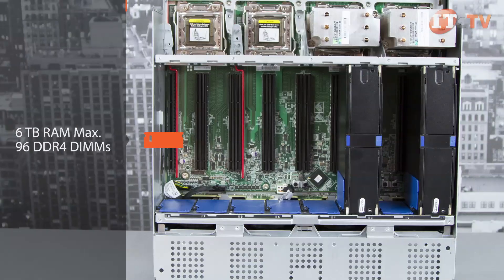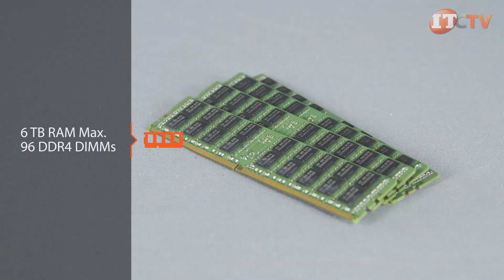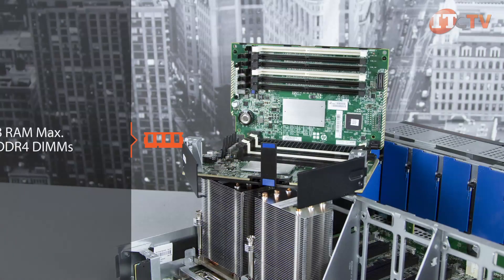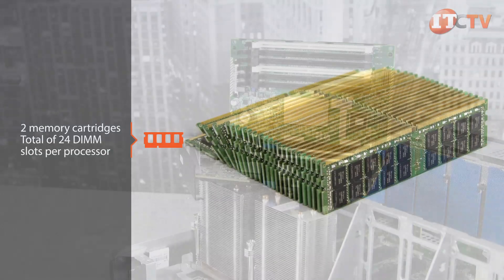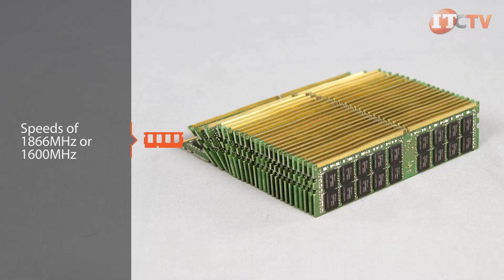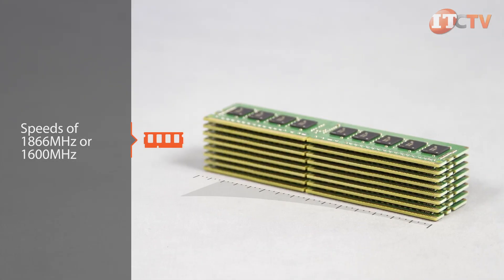To fully utilize the performance-enhancing features of the new processors, 96 DDR4 DIMM slots are available for an impressive 6 terabytes of RAM. Each processor supports two memory cartridges with 12 DIMM slots each, for a total of 24 DIMM slots per processor. Memory performance is dependent on both the processor and memory configuration, and can run at speeds of up to 1,866 MHz or 1,600 MHz.